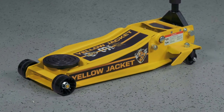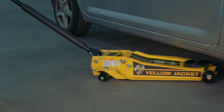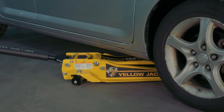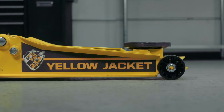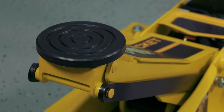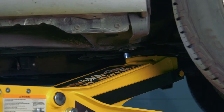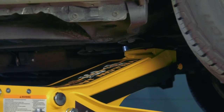This low-profile Super Duty Jack from Yellow Jacket lifts up to 75% faster and lasts up to 10 times longer than comparable standard floor jacks. It has a large stable platform with an oversized rubber lifting saddle that offers more surface area to help stabilize loads up to 3 tons.